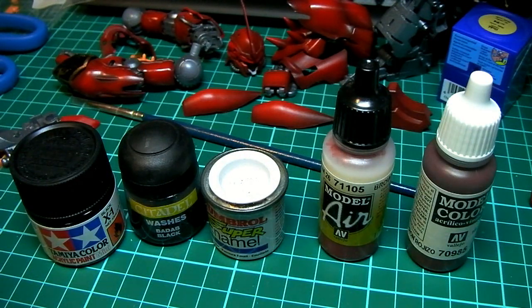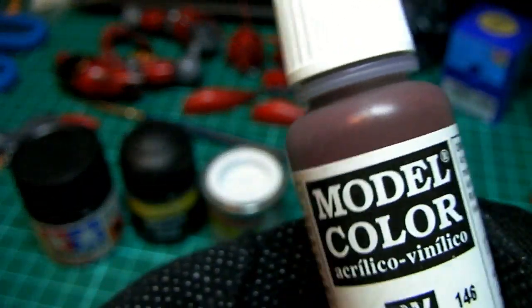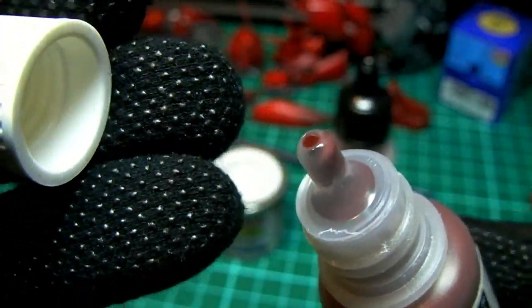Today I'm going to talk about how I mix my own paints for my models and also how I use dropper bottles for ease of use. I originally got this idea from the Vallejo series — their bottles come with a dropper design like this.